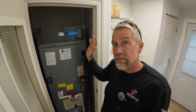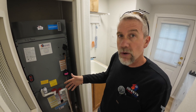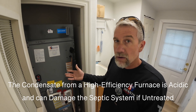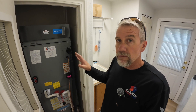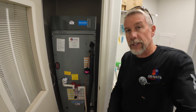We now have a much safer system that only produces water during cooling, versus a high-efficiency furnace that would be producing acidic condensate all the time. We are up in the mountains here, so we would be using this unit primarily for heat. But we were able to build a custom box below it — let me show you that.